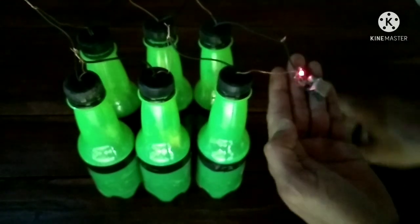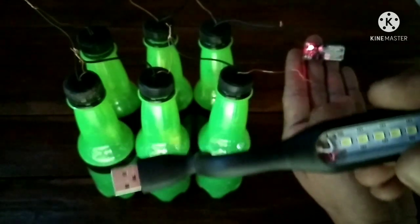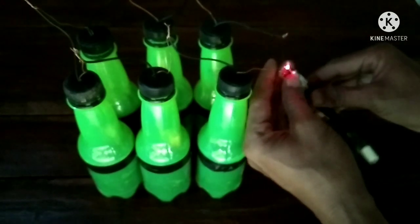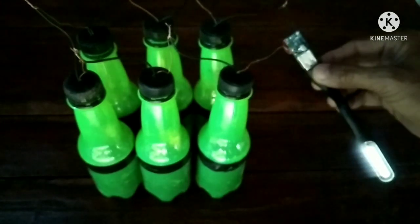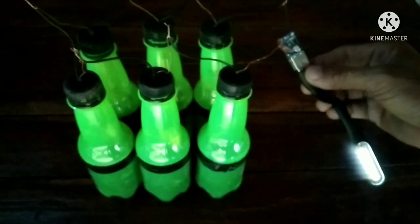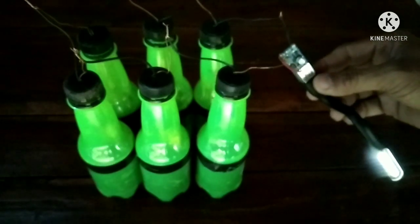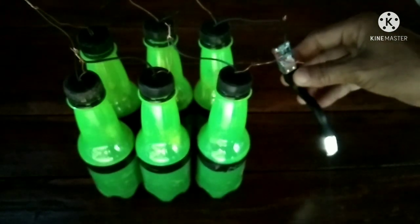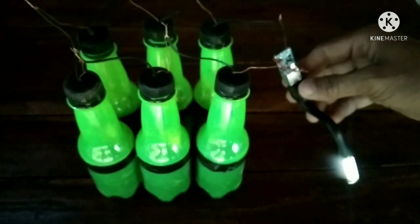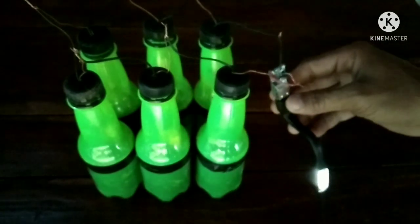There you go. Now let's connect this USB lamp — this is a 5-volt output. There you go guys — now you have emergency lighting. During a typhoon or after the typhoon when there's a blackout, you can use this overnight. Even for one week — this soil battery will last up to a week of use.